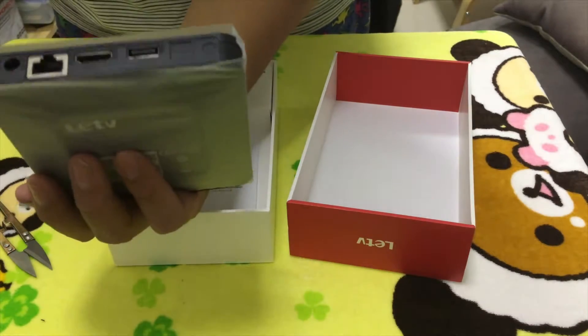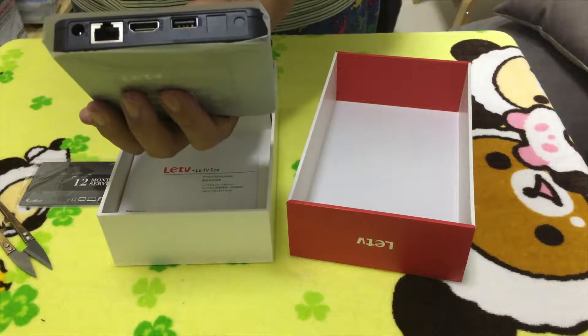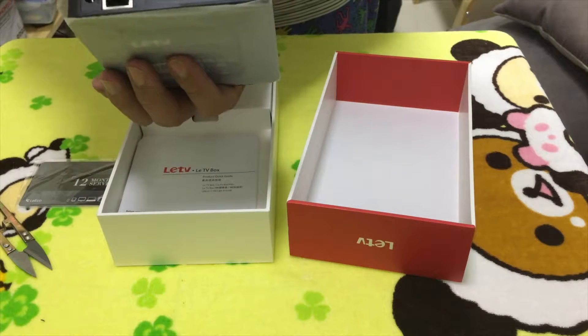On the back we have the HDMI port, USB port, and the LAN port.